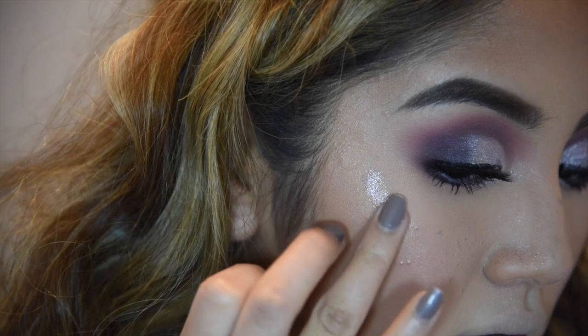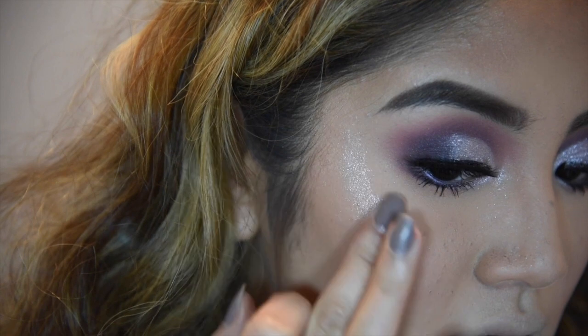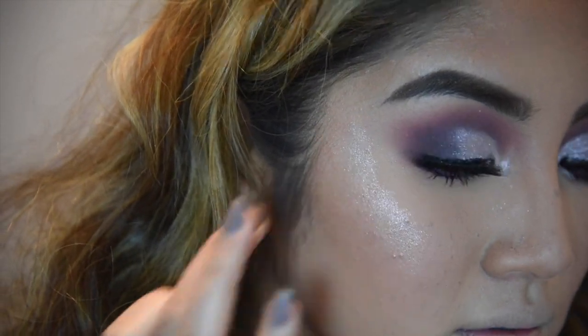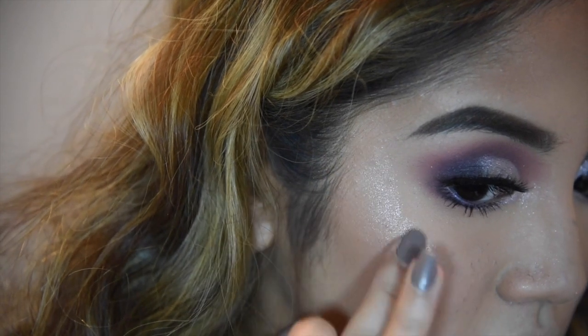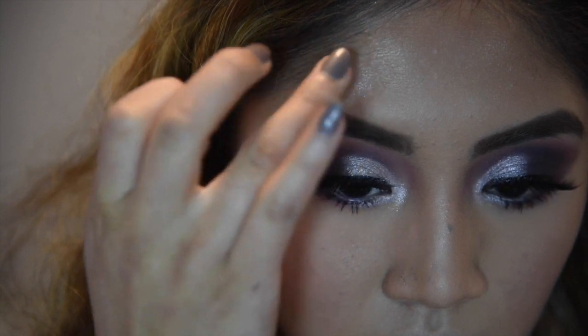Now I'm getting the same loose pigment and I'm going to apply that onto my cheekbones and my temples. You don't have to do this — I just want it, again, to be extra. I feel like this adds on since this is a Halloween look, so go big or go home, right?